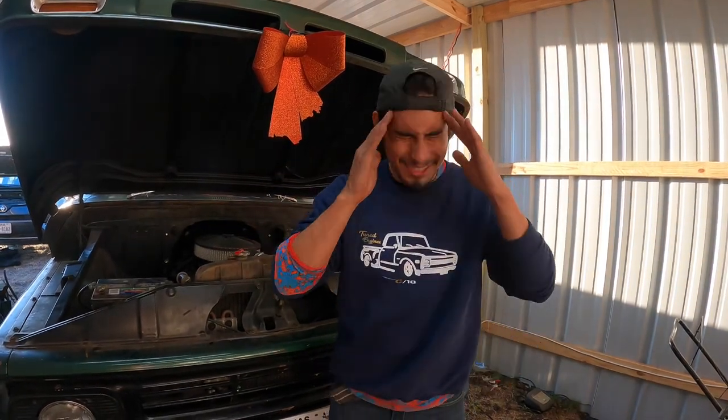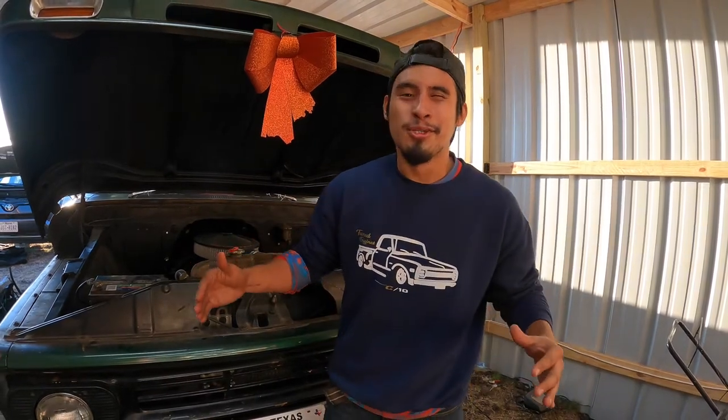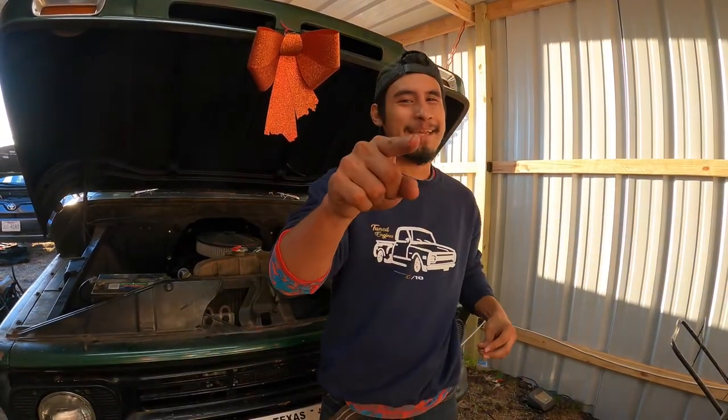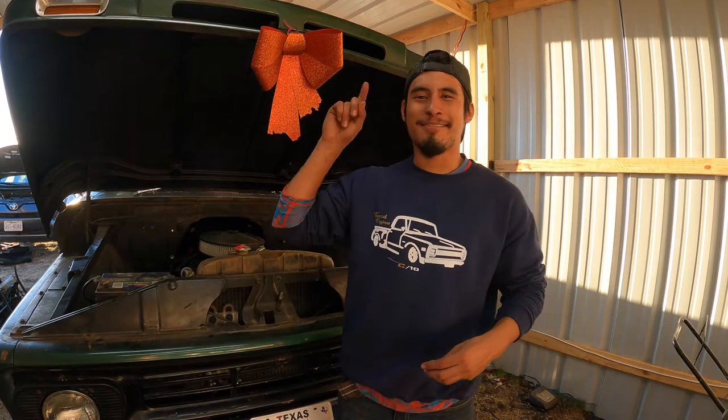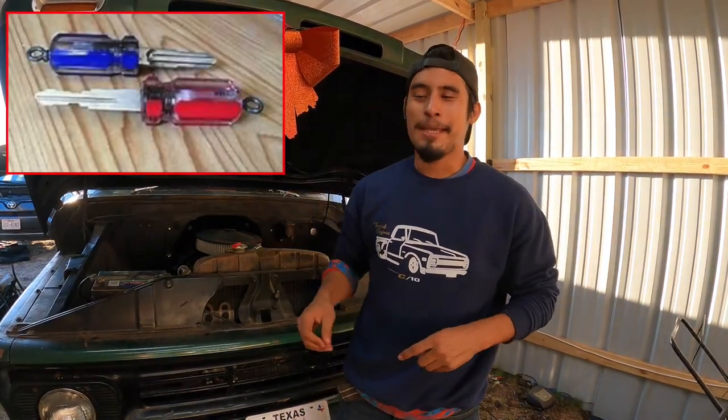I'm gonna be showing you how to build one of the coolest things ever created by the tuner community — the JDM screwdriver key. It looks like this. People call it a JDM key or a screwdriver key, and I'm gonna go ahead and show you how you can build one yourself.